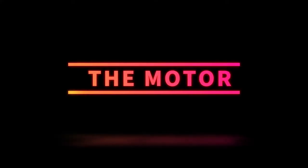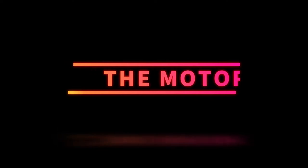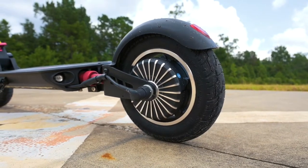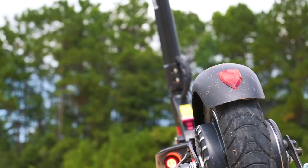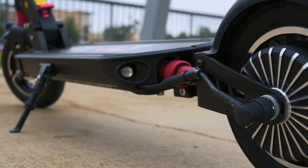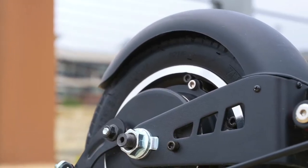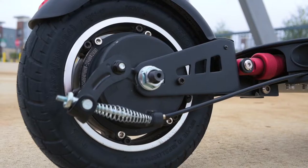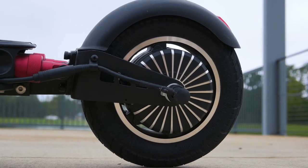Next, let's talk about the motor. The Runner has a 750-watt rear hub motor, which is more than enough for a scooter like this. They packed it all in that 8.5-inch tire in the rear. Quiet, basically silent, but lots of power — more power than you would need on a scooter like this. It'll get up and go, and in that third gear it really packs a punch.